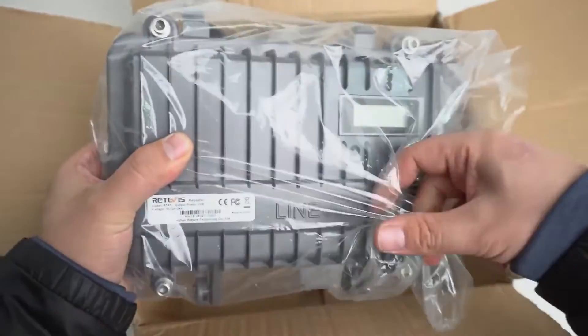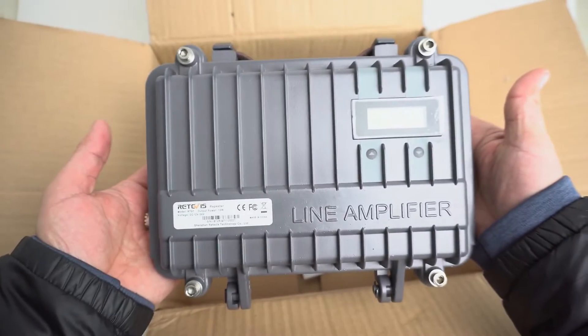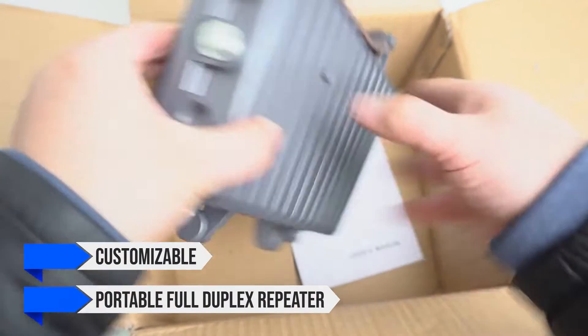The Redivis RT-97 is slightly different from your average radio repeater, and that's a good thing because this repeater can carve out a niche for itself and do it on a budget. It is a customizable and portable full-duplex repeater.